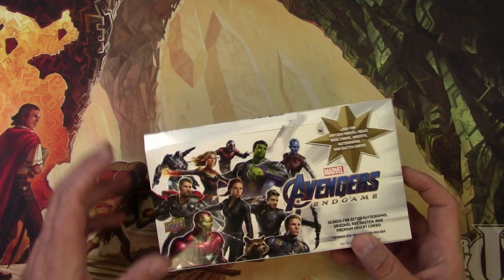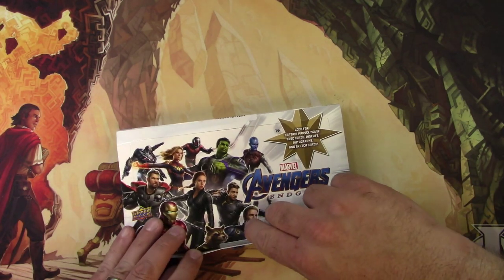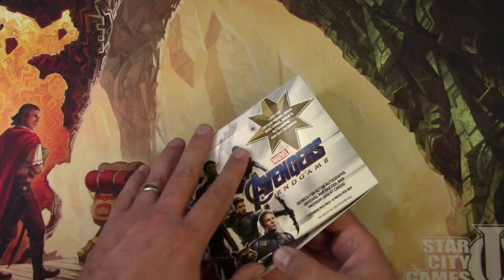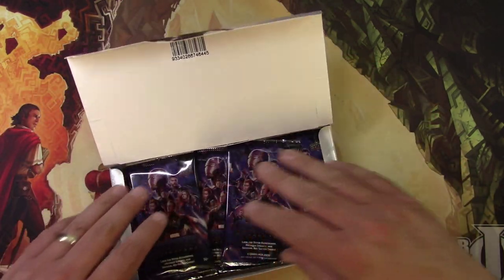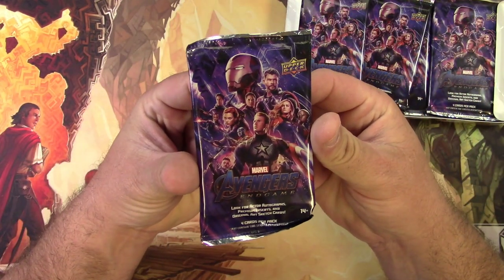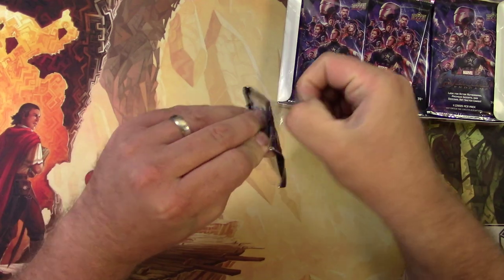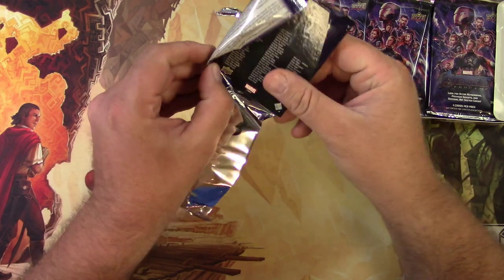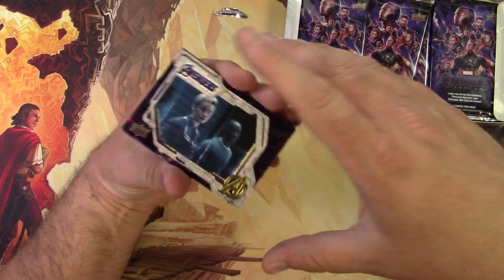I'm a big comic book nerd and that extends to cards apparently — enough to where I'll buy a few of these from time to time. Not enough to make an entire hobby out of it, but I am interested in this kind of stuff. There are only about six packs in this box, so let's open them up and see how we do.